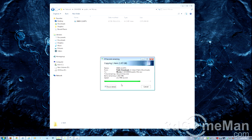Let's transfer a two-gigabyte movie file onto this device — keep an eye on the speed.